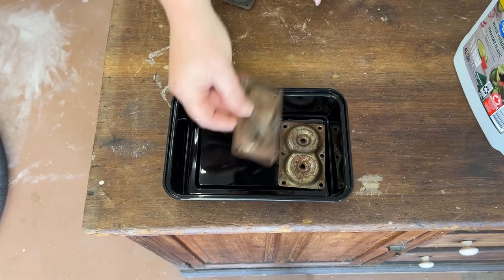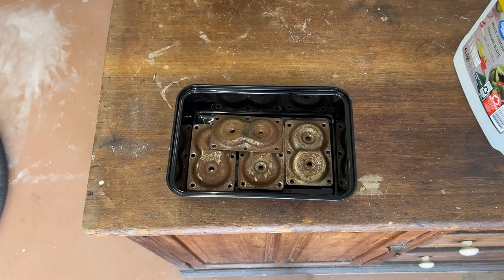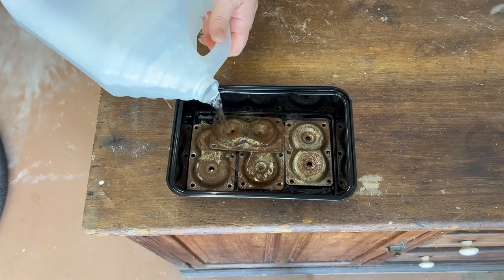Since the brackets were looking pretty crusty, I popped them into a dish with some vinegar and set that aside to start eating away at the rust.